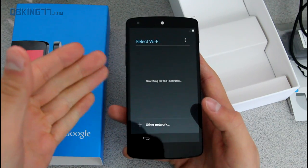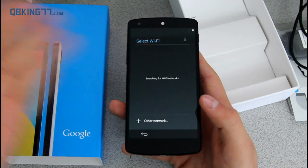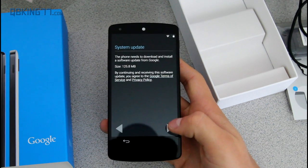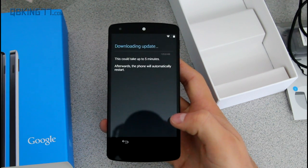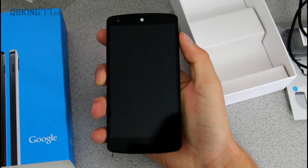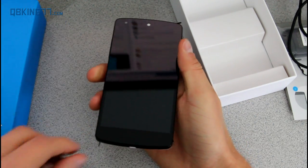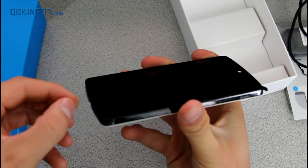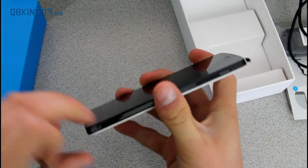I am going to skip the SIM for now. You do need to connect to a Wi-Fi network to get past this, so I am going to do that now. Right away it is saying we need to do a system update — it says it could take up to five minutes. While it is doing the update, I am actually going to show you the design of the Nexus 5. I am going to peel off — you will see there are just some films over the sides.